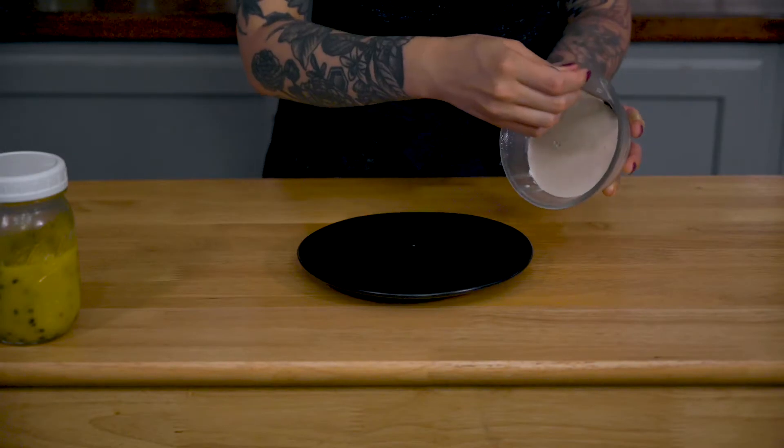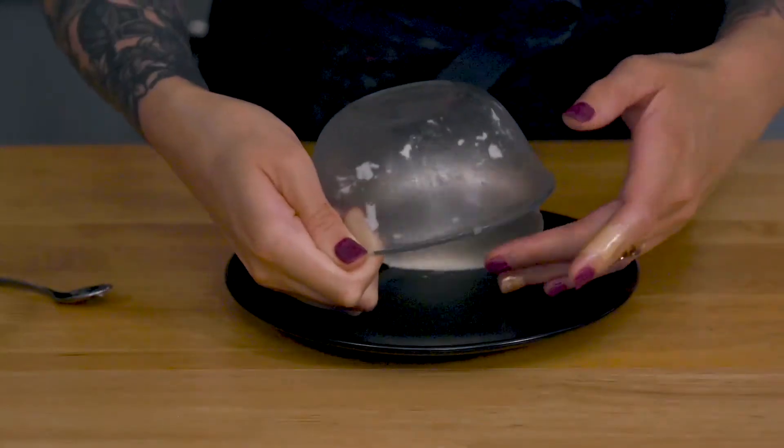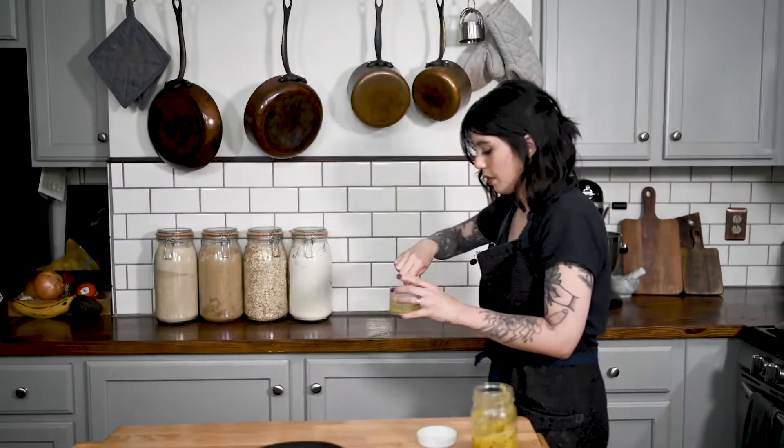I just wanted to show unmolding this. I'm just running a spoon along the edge — convince it to come out. This is really goopy. I think we need to thin it out somehow. That was too much. I would do maybe like a teaspoon. I'd probably add the water to it rather than what I just did. But that has a better consistency.